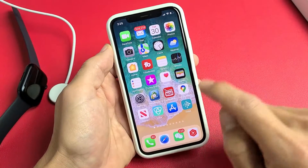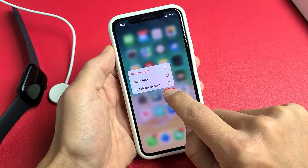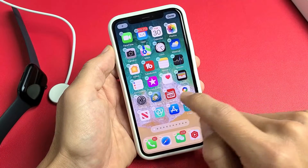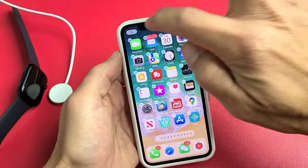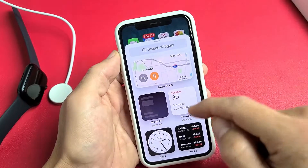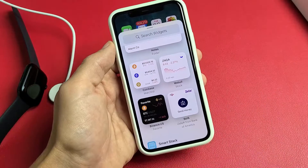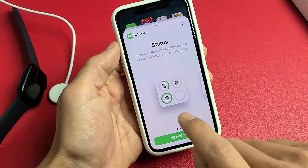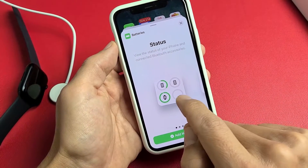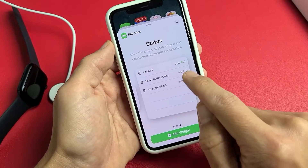How you add the battery widget — very simple. Just go ahead and press and hold on any of the apps here, and then let go and make sure it's all wiggly and shaking. The top left-hand side has a plus sign — tap on that plus sign, and then from here just scroll down until you see Batteries. Here's Batteries — tap on that, and you have three options. You can make it look like this, but it doesn't show you the exact battery percentage. You can do it this way, but I like this one here.